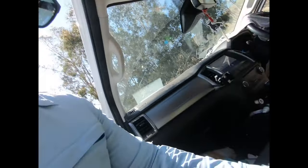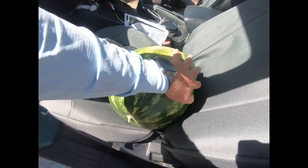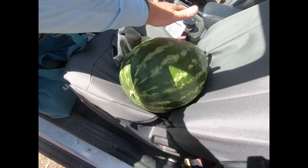And the farmer got us a big watermelon, so we're having that for lunch tomorrow.